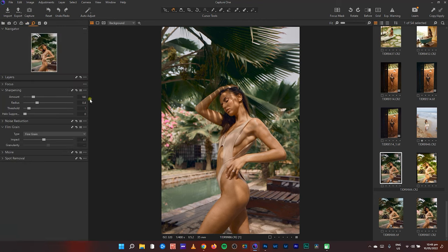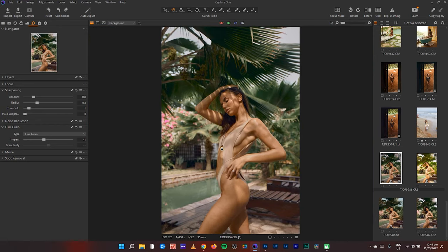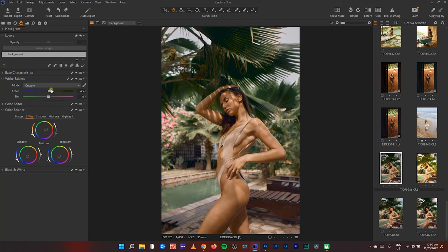I'm using Capture One 22, so if you haven't updated please do. In my sharpen and film grain settings, I initially just wanted to color grade and play around, so I pushed in some grain because I'd just export and upload. But I realized I could take it a step further into retouching — I usually don't like adding grain before Photoshop but I forgot to remove it, so it adds a little organic and natural feel.